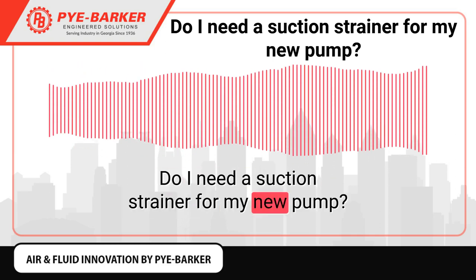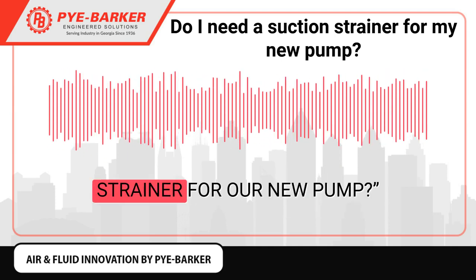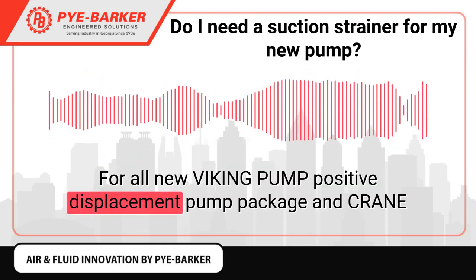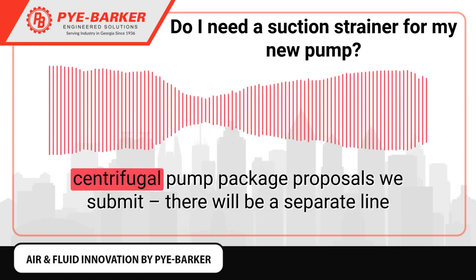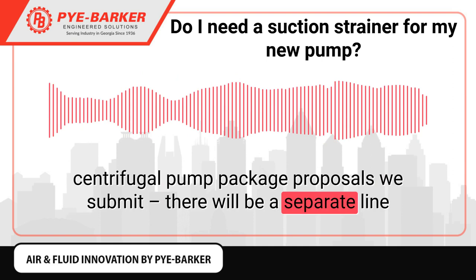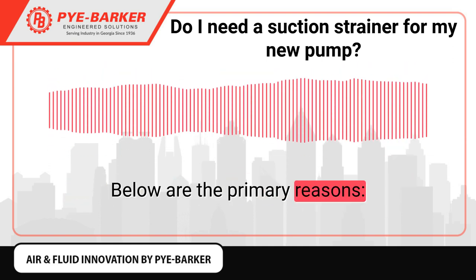Do I need a suction strainer for my new pump? Many customers ask why they need a suction strainer for a new pump. For all new Viking Pump Positive Displacement Pump Package and Crane Centrifugal Pump Package proposals we submit, there will be a separate line item for a recommended suction strainer. Below are the primary reasons.